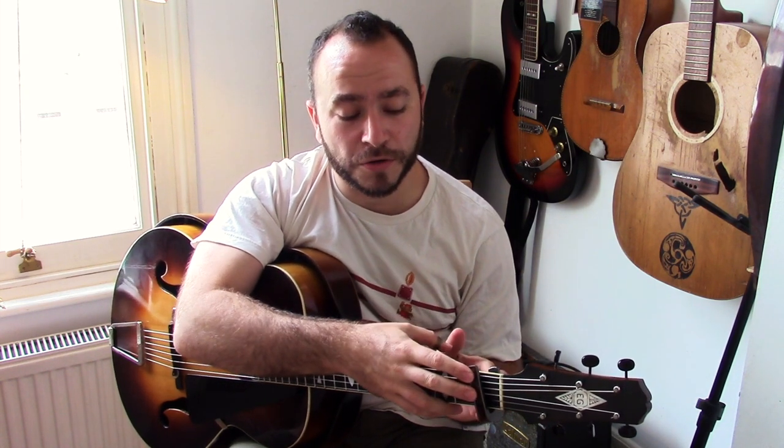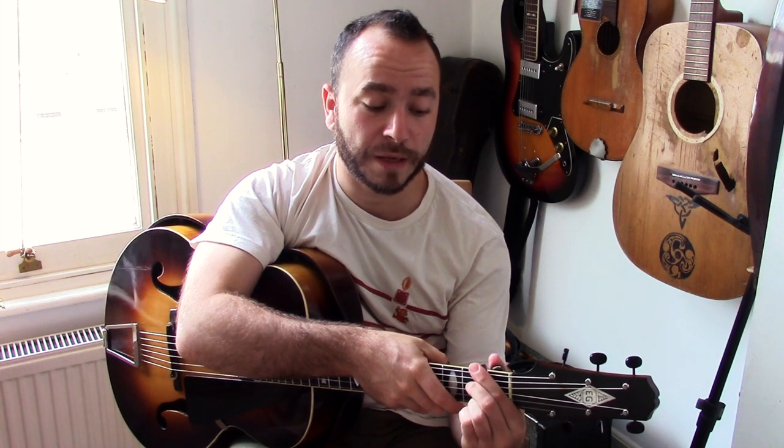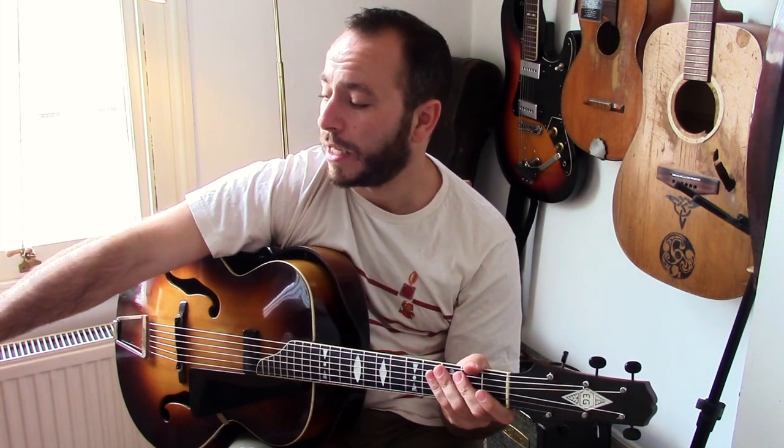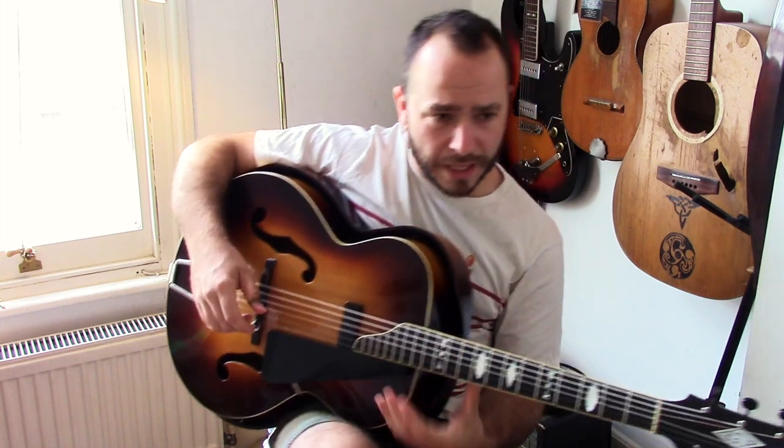On the record, it's either a capo on the first fret or because it's a 78, it might just be horrendously out of tune — I can't really tell the difference. So when I play along with the original, I put the capo on the first fret, so we're in F. But I'm going to teach you in E, and it's most likely it was recorded in E. I'm not sure if capos were that readily available in the 20s. Anyway, so we're looking at E and it's going to be an E 12-bar blues.